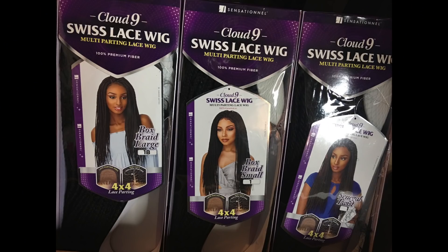The Sensational Cloud 9 series came out with some braided wigs. They had their Goddess Lock wig, their box braid large and their box braid small, and then their Senegalese twist wig. I got three of the wigs. The only one I didn't get was the Goddess Locks wig because it was sold out, so hopefully they'll restock it and I'll reveal it for you guys.